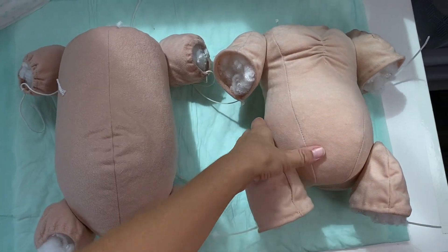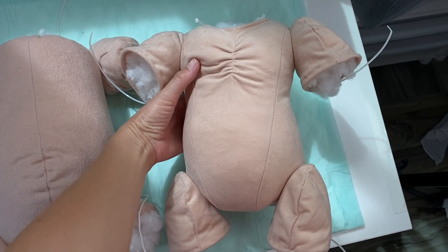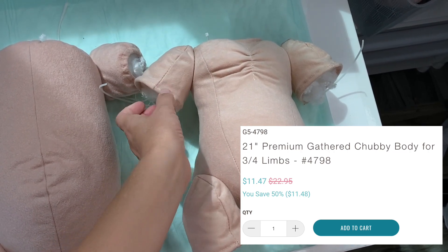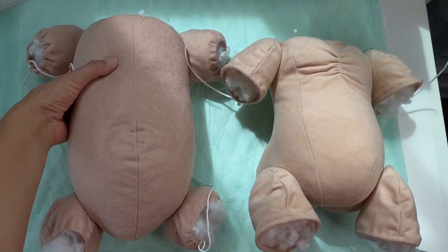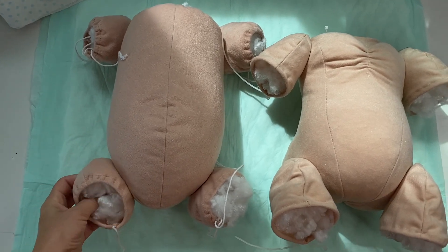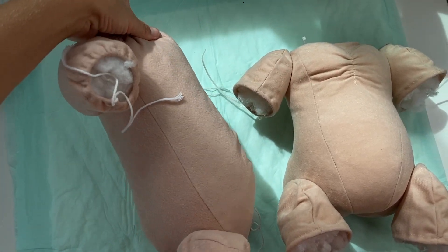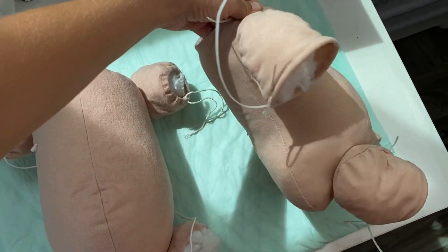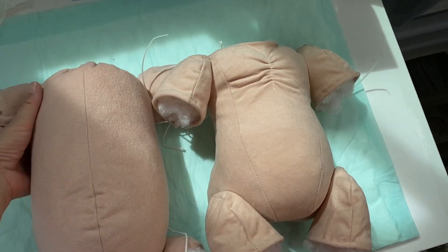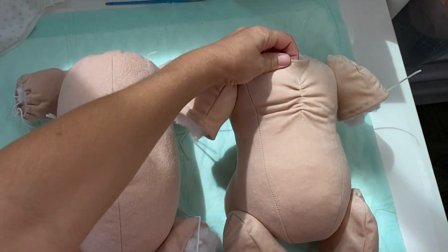So here are two bodies side by side. This is the chunky new body from Bountiful Baby for 21 or 22-inch long baby dolls, and this one is the regular cloth body for reborns 22 and 23 inches long. I obviously don't like this one at all, but that's all they had for Baby Lillian. I'm wondering if this chunky one would work much better — it looks so much more realistic. It's a little shorter but just as chunky, so I guess we'll find out in the video where we put Baby Lillian together.